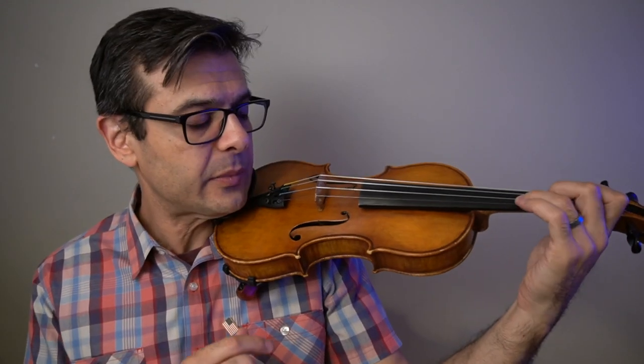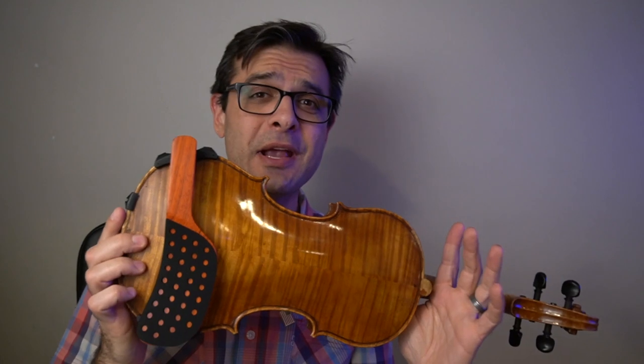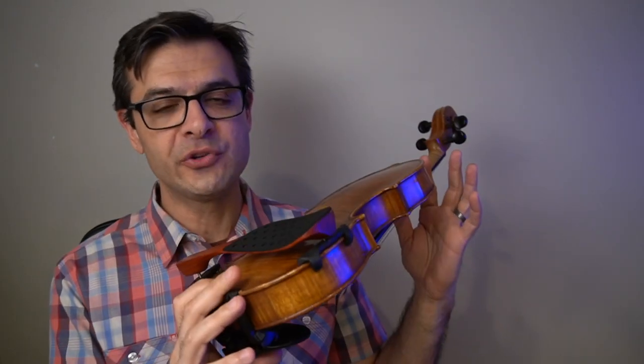Barely noticeable, like I said before, that a shoulder rest is there at all. It feels like a unified part of the violin, and the feet themselves are probably the best designed feet that I've seen in any shoulder rest so far. Highly recommended — the Performa shoulder rest. There's going to be a link down below where you can purchase this product.